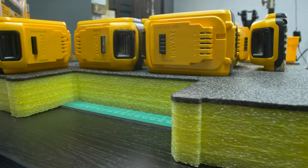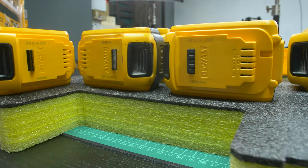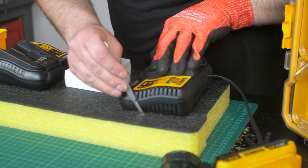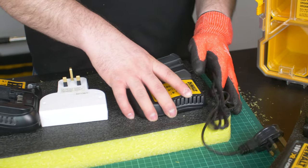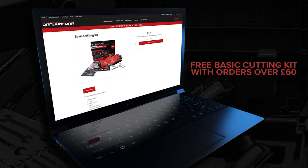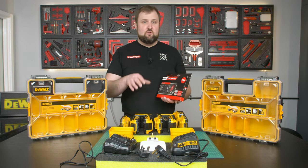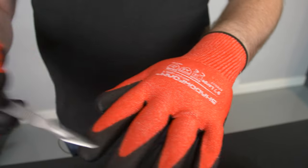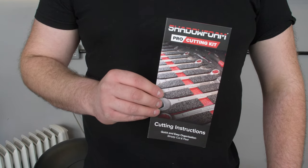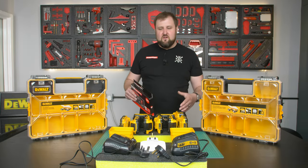All I'm going to need to do this job is one of our basic cutting kits. These come free with orders over £60, or you can get them separately for £14.99. They've got everything you need in there: anti-cut gloves, a scalpel, blades to go on the scalpel, forceps to put the blades on, cutting instructions, and a sticker. So that's everything I'm going to be using — let's get started.